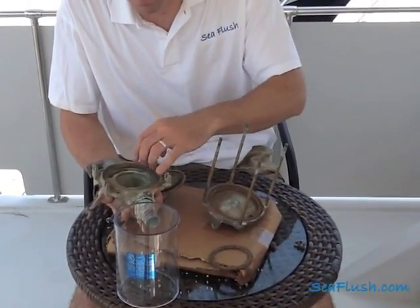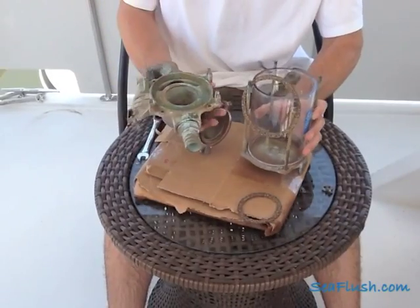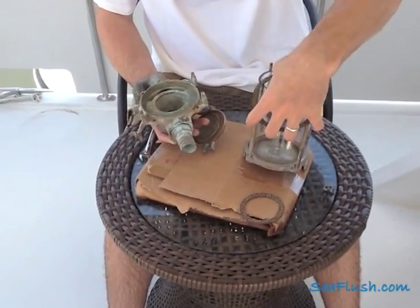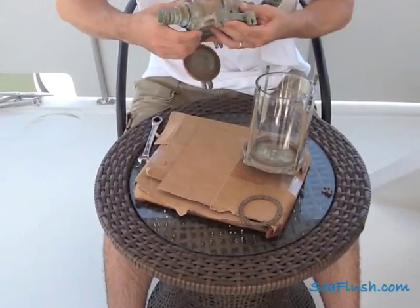Then take the other large cork gasket and lay it in the top of the housing. Then drop the cylinder down in between the two. Before connecting the two housings together you want to take a look at the mounting holes — there are two on the top of the housing and one on the bottom — and make sure that they're both aligned correctly.